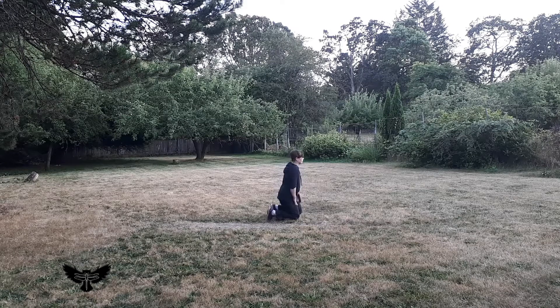Next, repeat the practice from a high Seiza, also known as Tagaki Seiza.